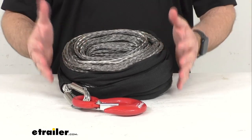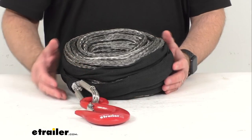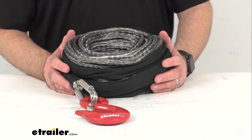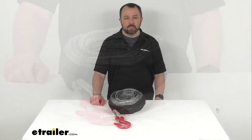This is directly from Bulldog Winch, so this is going to be just like the original that you are needing to replace — same material, same quality. So if you are needing to replace the synthetic rope for your Bulldog winch trailer winch, this is going to be exactly what you need.